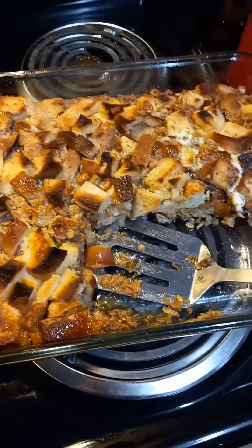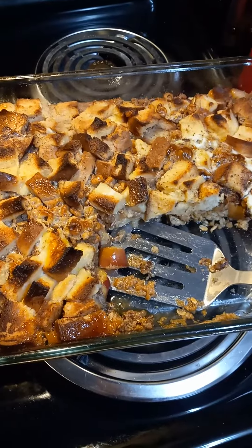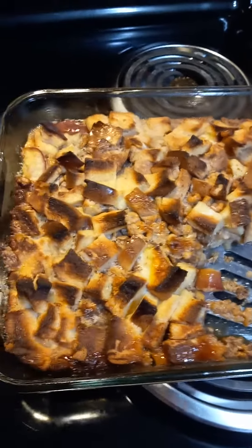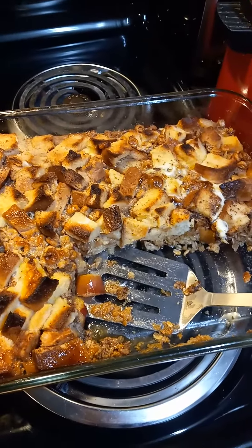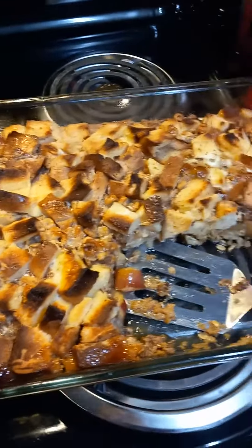I needed to get flour but I had already started putting everything together, so I thought: what could I do to make sure that there's a dessert today? I decided to make apple crisp bread pudding, and I'll tell you guys, this is so good it's ridiculous.